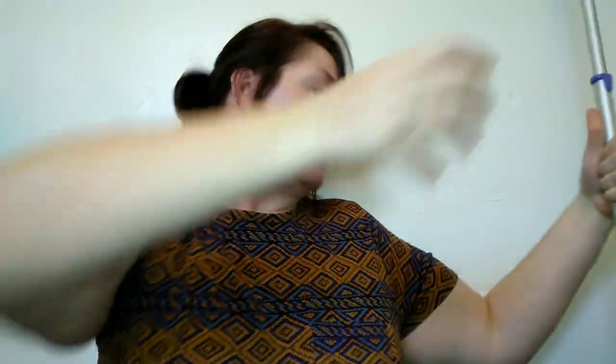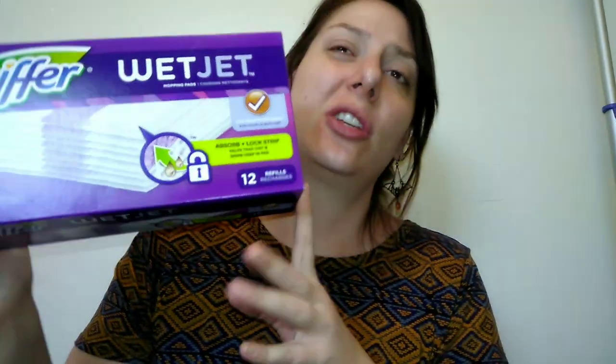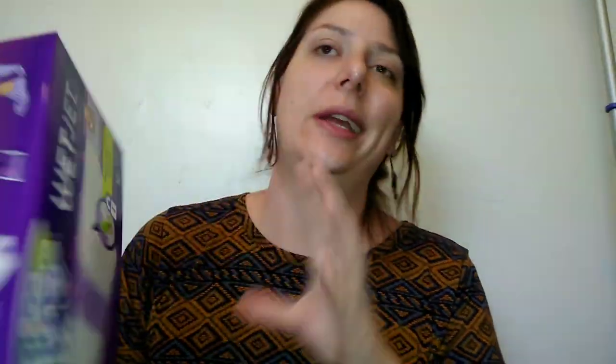My next item is a Swiffer Wet Jet. I think it's absolutely amazing. We have a very small kitchen without much tile or linoleum, and this is just easier to store. I like it over sponge mops, which can get smelly and take up too much space. You buy the contraption once, then just rebuy the cleaning liquid cartridge and the pads. The pads are really affordable — you just pop one on and mop.